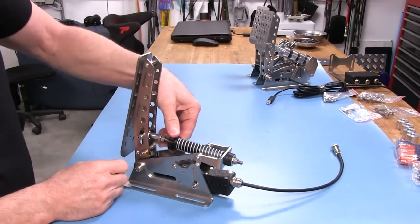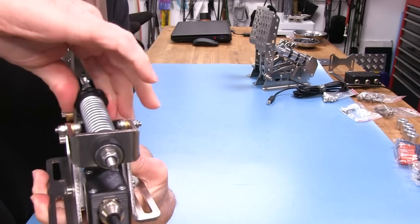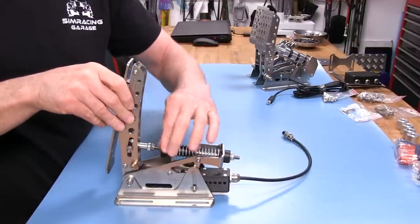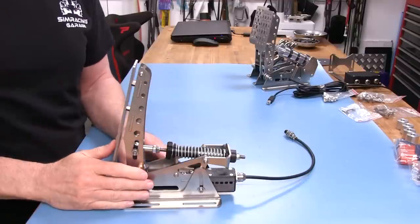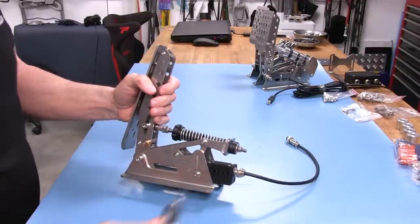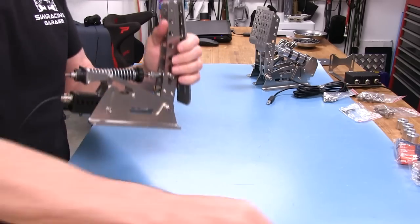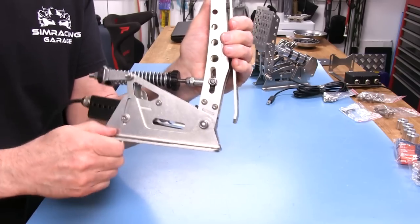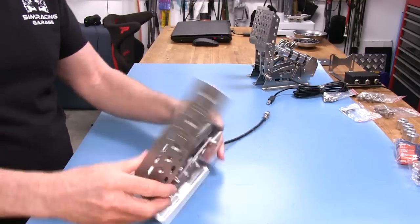We also have a spring preload adjustment — they've 3D printed a knurled nut here so it's easy to grip with your finger. Turn it clockwise to tighten the spring and increase preload, or counterclockwise to loosen it and make it easier. That's a pretty good adjustment range for a throttle pedal. Last, we have two 3mm screws here — loosen those and you can change the rake of the pedal to address your foot better. That's it for the throttle pedal adjustments.